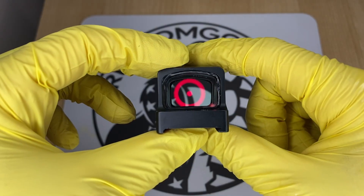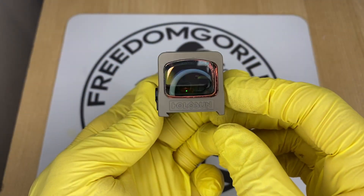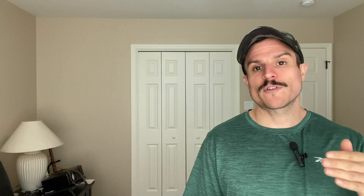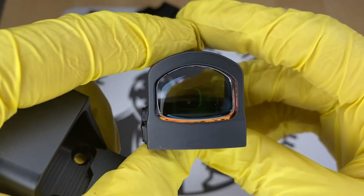A lot of these optics come with the solar failsafe. If an optic has a solar failsafe, that also means it has an automatic brightness setting that you can use. Optics with the solar failsafe have auto brightness or manual brightness modes — it's up to you to decide which one you want to use.